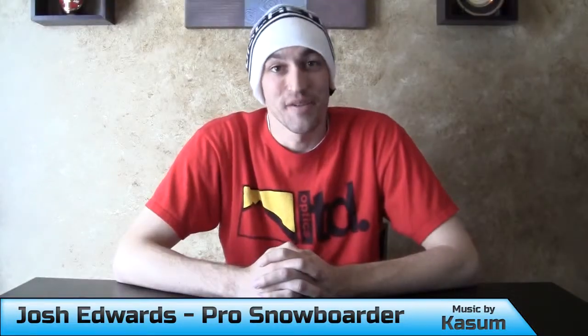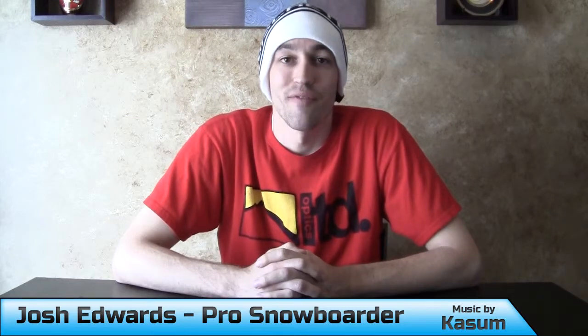Hi, my name is Josh Edwards. I've been using waxed laces for a little while now, and from the first time I put them on my boots, I was very impressed with the amount of control that it gave me over the tightening of my boots and how I wanted it to feel on my foot.